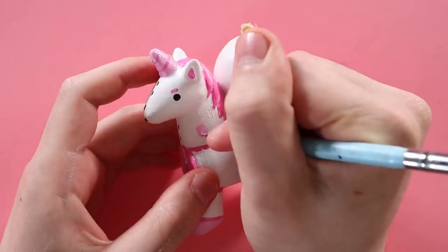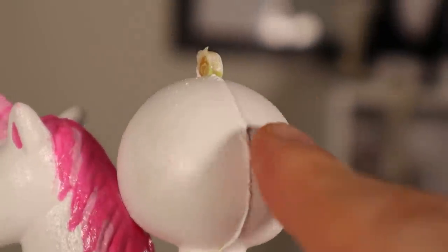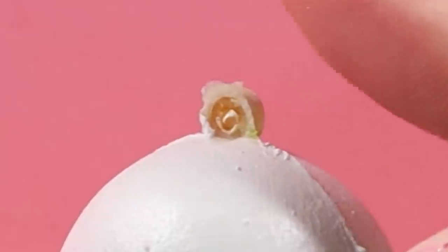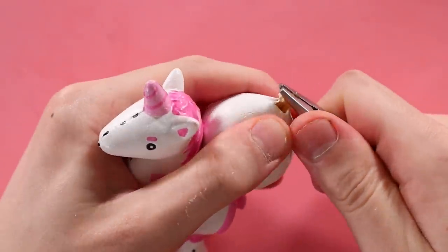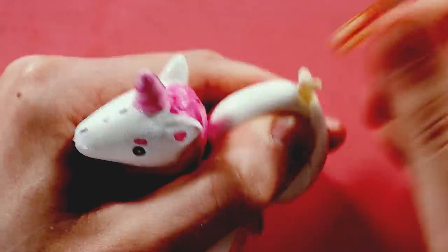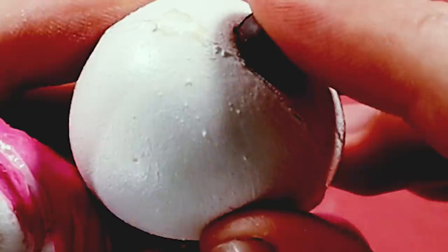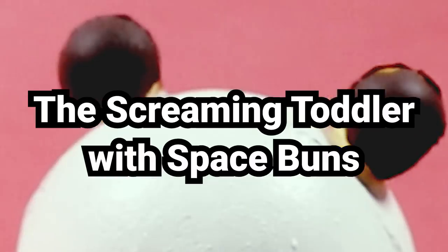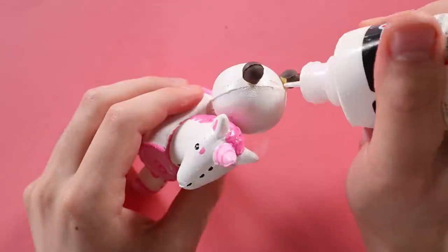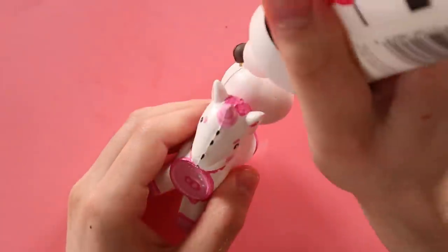I wanted the pony to look like a toy horse — it's not supposed to be the star of the show. I'm saving the limelight for this monster. My original idea was to turn it into the Headless Horseman; I figured this little nub on his head would make the perfect little pumpkin stem. But now I'm getting rid of that nub because I've changed my mind. I'm still going to be making a monster — more specifically, the most unhinged monster I could think of: my arch nemesis, the Screaming Toddler with Space Buns.